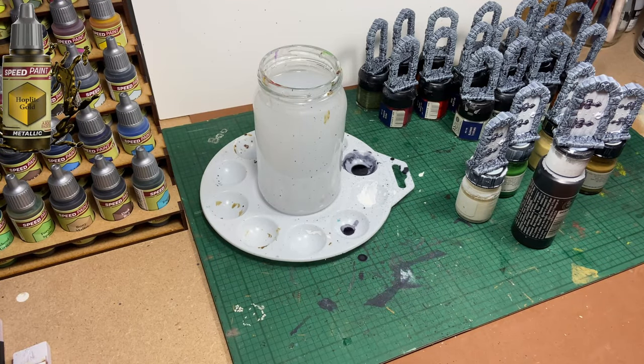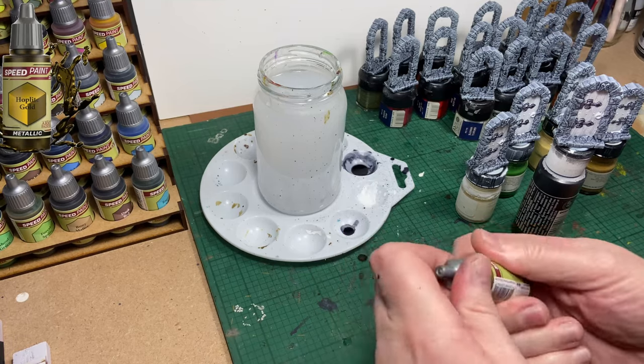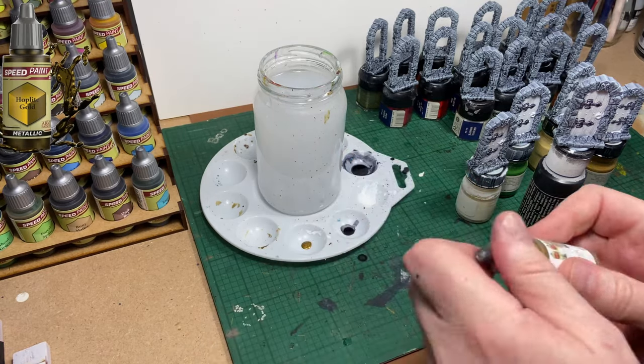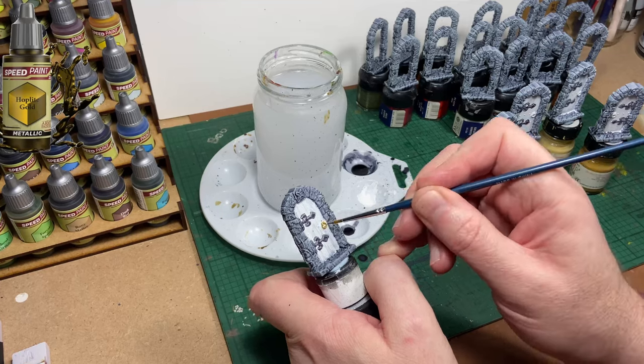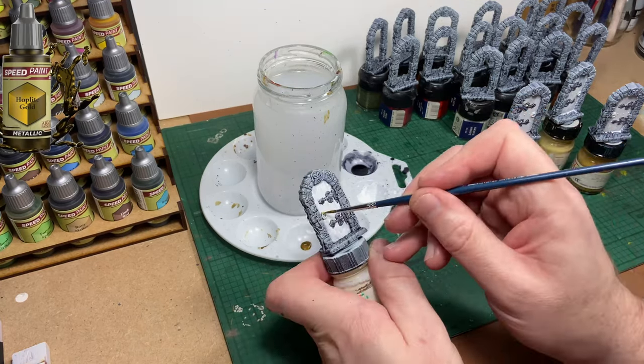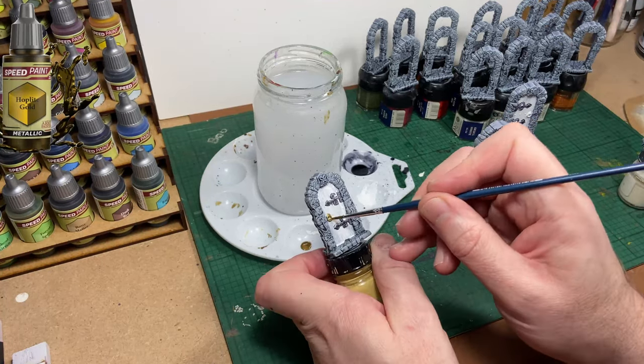Next colour up is Hoplite Gold and I'm going to use it just to paint the door handles — really just to add another colour. You could quite easily have painted the door handles with Broadsword Silver or whichever metal colour you chose. I'm going with this gold colour because I think it stands out and pops a little bit on the doors.